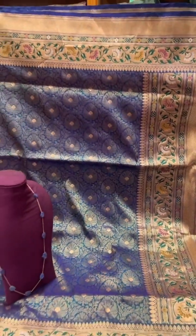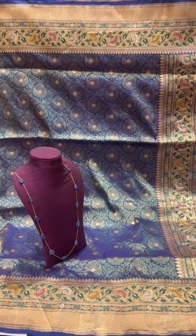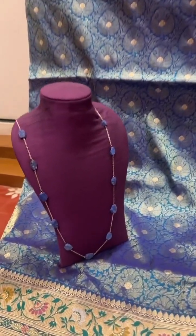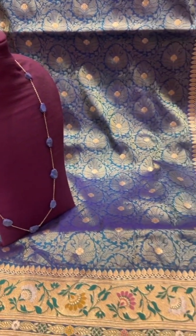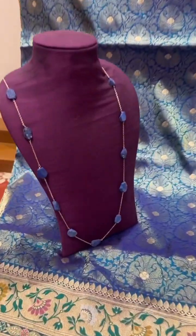Welcome. Today we will be showing you some traditional dhanade silk sarees, and we are teaming them up with some natural stone chains. First one is this blue and green shot dhanade saree. It has a brocade design — a beautiful traditional design with mina border and pallu — and we have paired it up with this blue color natural stone chain.